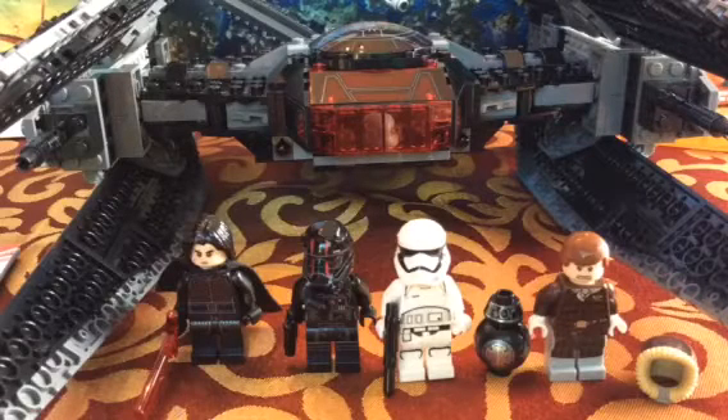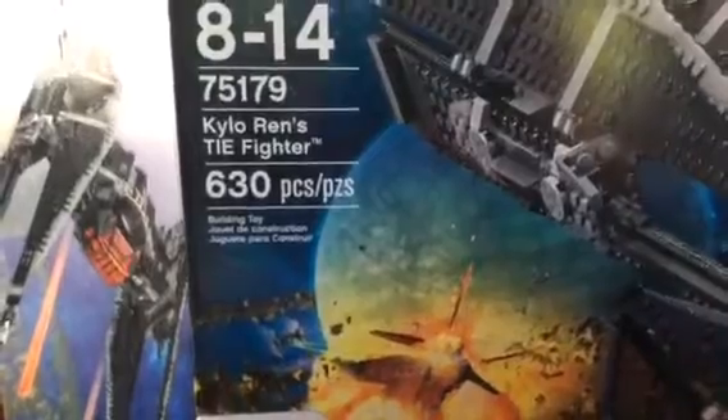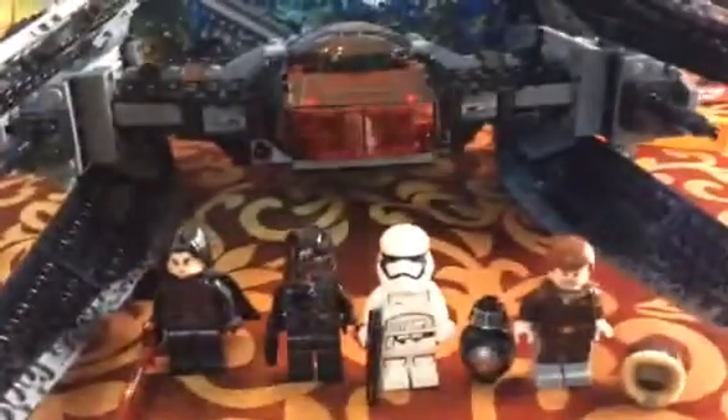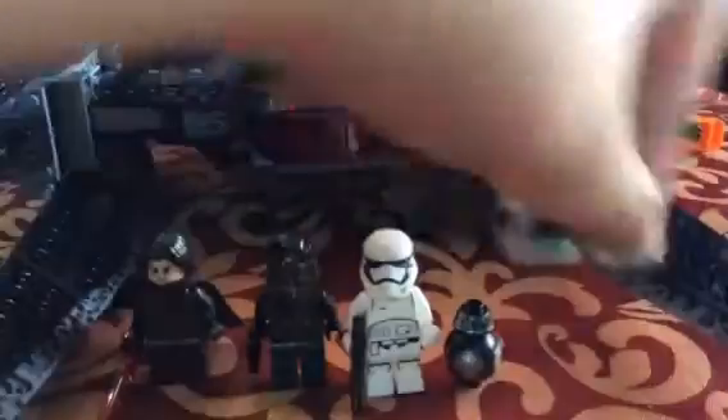Hey guys, welcome back to another video. Today we will be reviewing set 75179, Kylo Ren's TIE Fighter. This has 630 pieces, is ages 8 through 14, and is a LEGO Star Wars: The Last Jedi set. It has four minifigures — you might say no, it has five minifigures, well if you don't know this one...